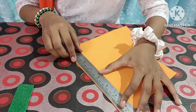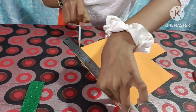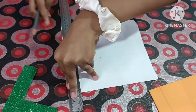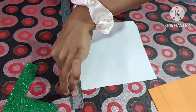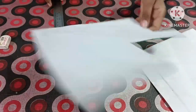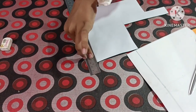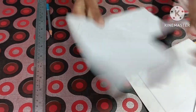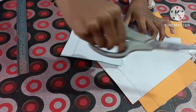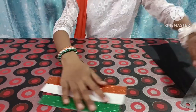First we will make a pencil line. Now we will make a line on white paper, then on green paper. We have drawn the lines on three colors. Now we will cut the paper — this is our orange, white and green. So we will keep it.